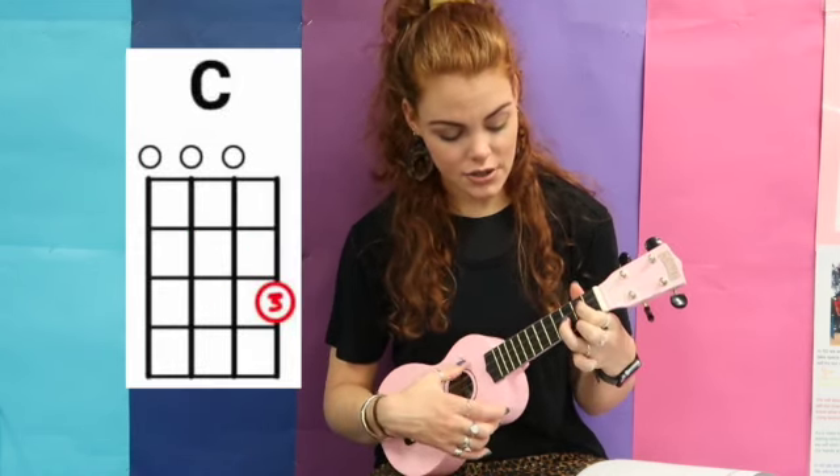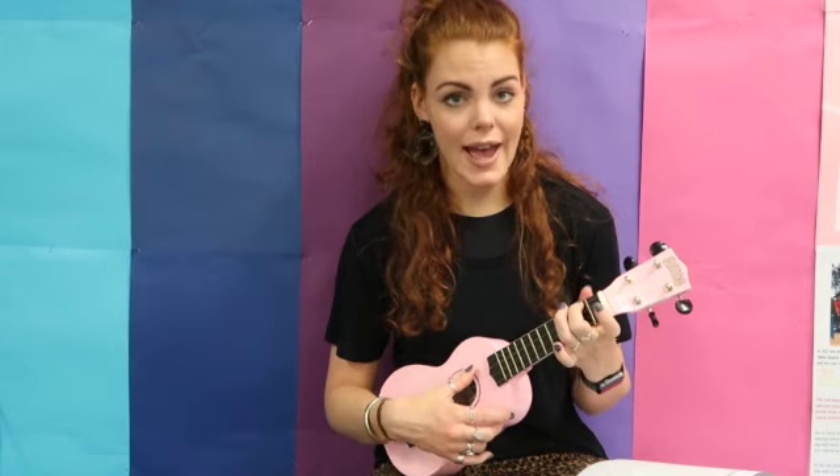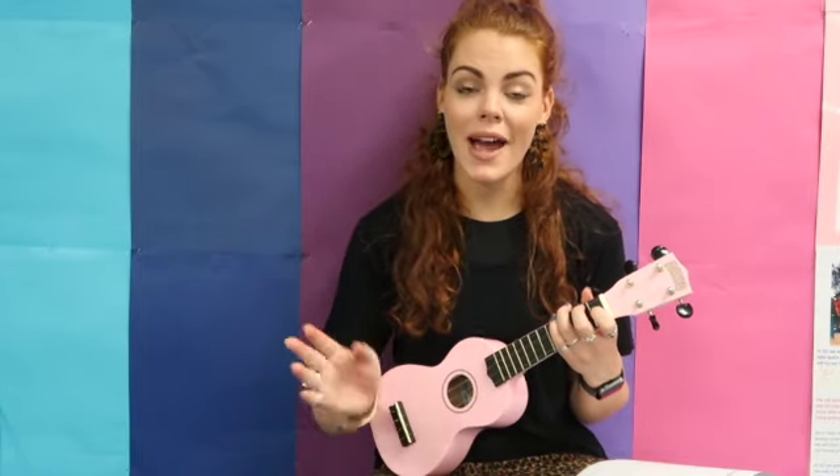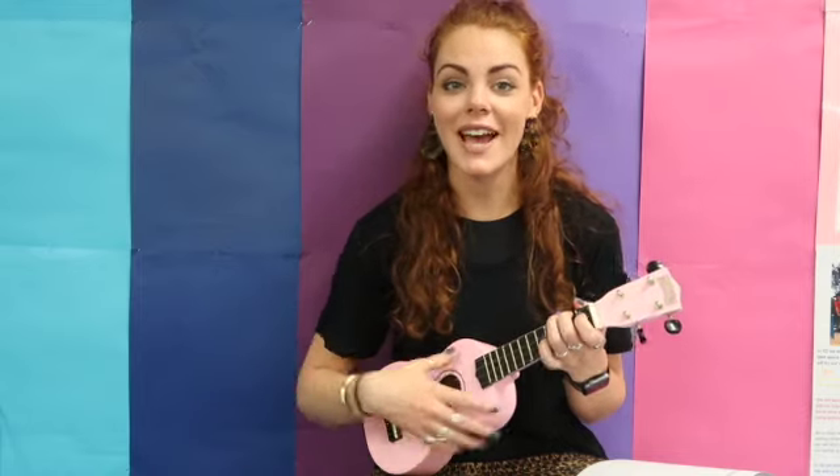So the four chords are C, G, A minor, F. The great thing about these four chords is that once you learn them and can transition between them quickly, you can play about a million songs — literally so many songs, it's crazy. Then you just have to work on your strumming pattern. But today we're just practicing C, G, A minor, F.